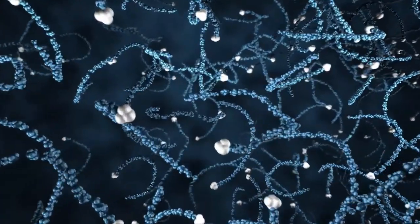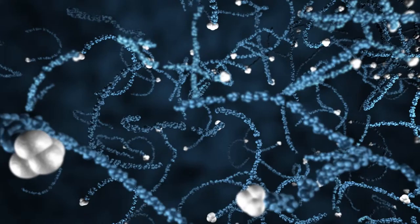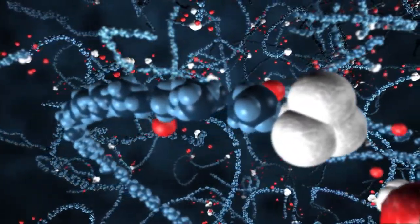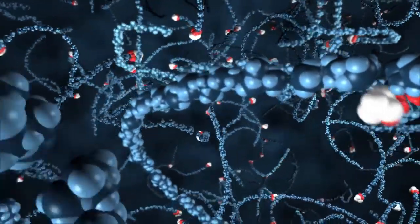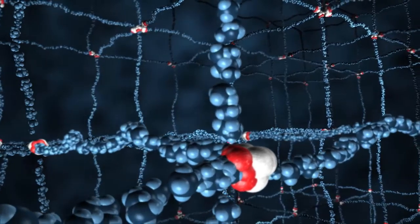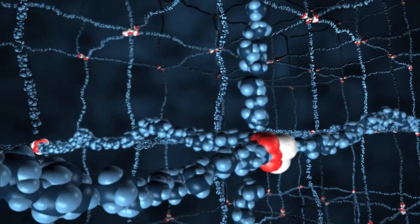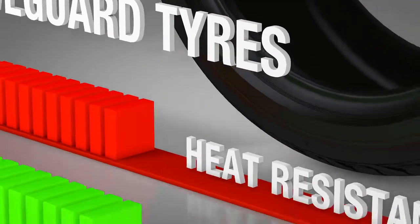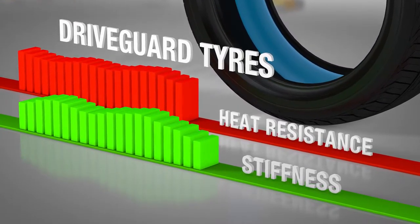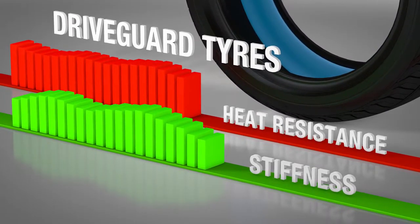Tiny molecular particles in traditional materials are distributed inconsistently, which creates limitations in the material. But using Nano-Protec, Bridgestone engineers are able to manipulate the molecules and customise the distribution of particles in the material for specific needs. For example, Nano-Protec is used to create the stiff, heat-resistant material used in Bridgestone DriveGuard tyres.